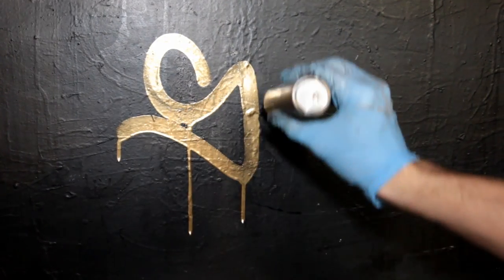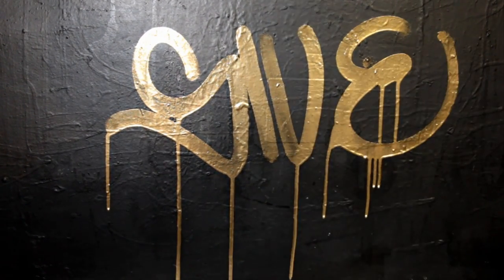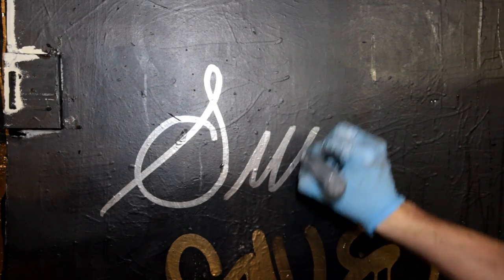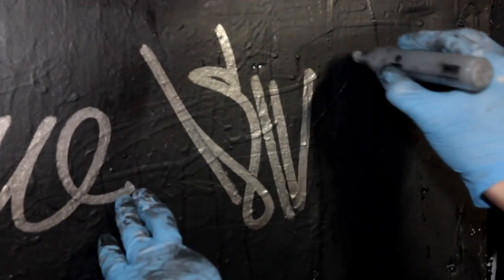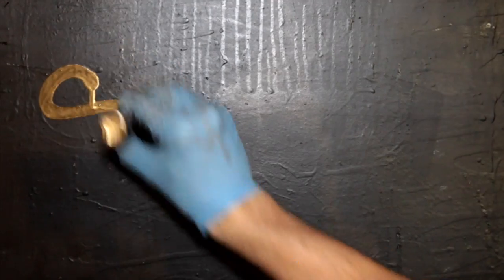Now that I have a bunch of these empties filled up, let's give them a try on some painted poster board. I painted the background black to give a strong contrast and see how the opacity holds up on a dark surface. Immediately the chrome pops off the surface without any hesitation. Being that this is a non-porous surface, the paint is actually able to sit right on top of the board and drip rather freely.